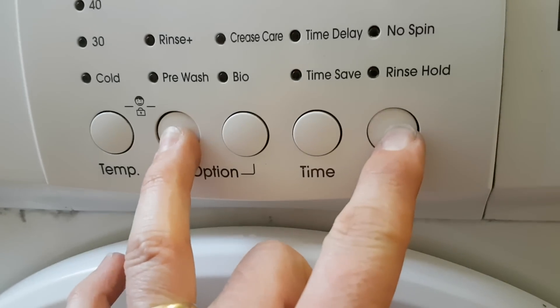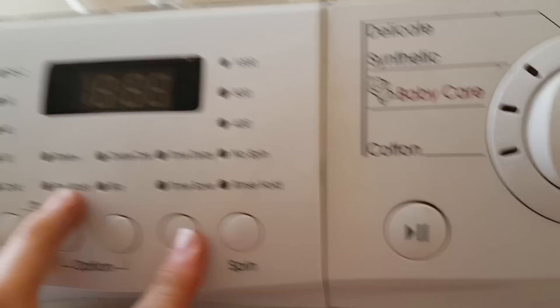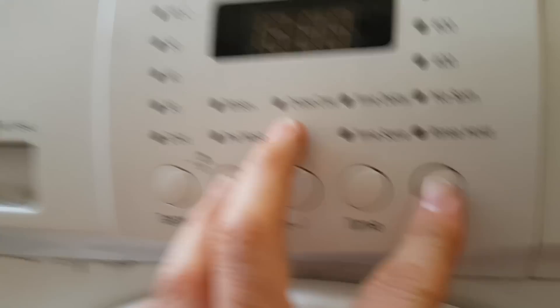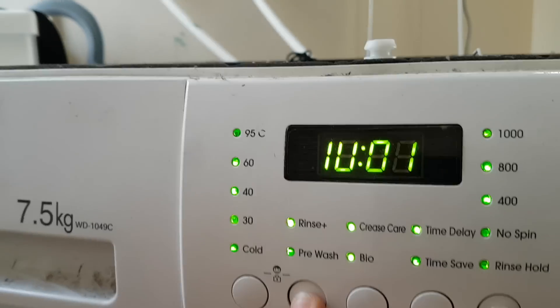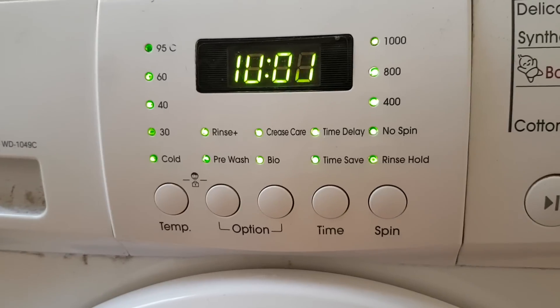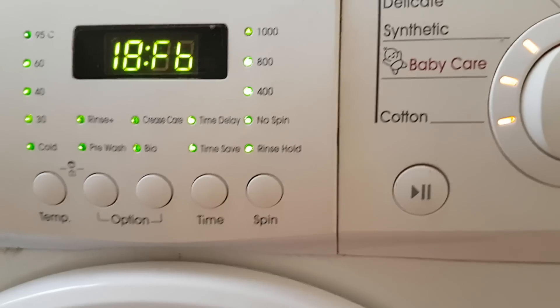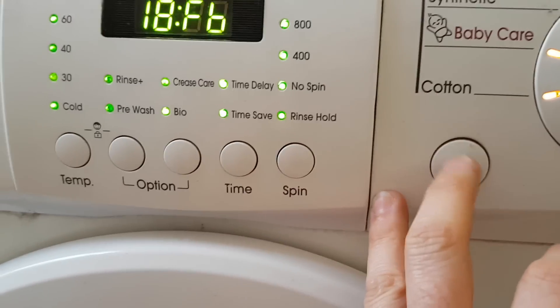To enter diagnostic mode, press the left option button, spin, and the power button — turn around the wall first. It flashes what appears to be a version number of the firmware.